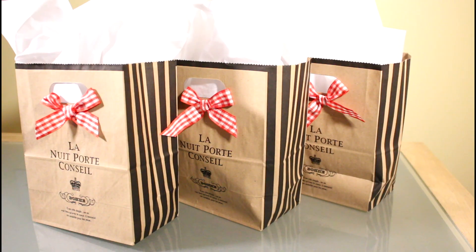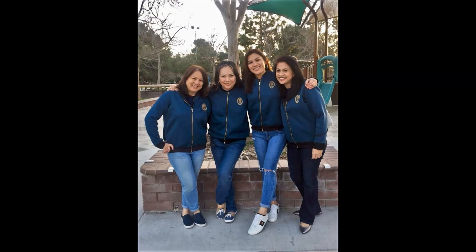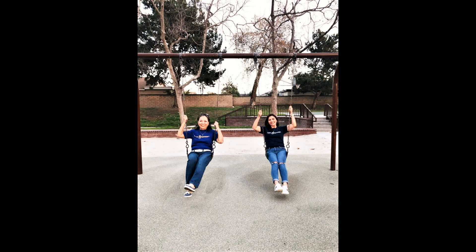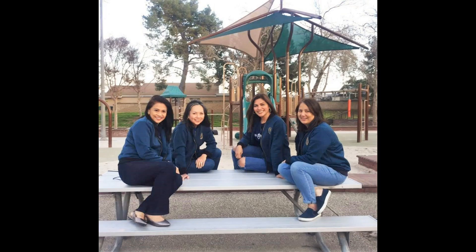Needless to say, my friends and I had a really good time last Saturday. Here are some pictures I want to share with you of our get-together. Enjoy! Till next time, thank you for watching The Red Gingham.